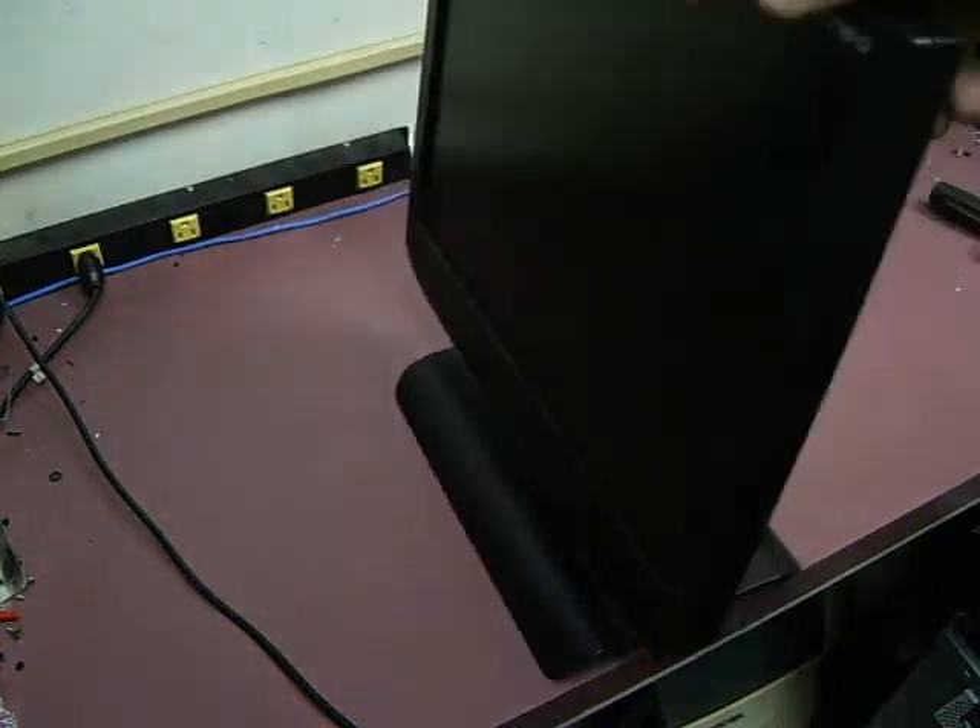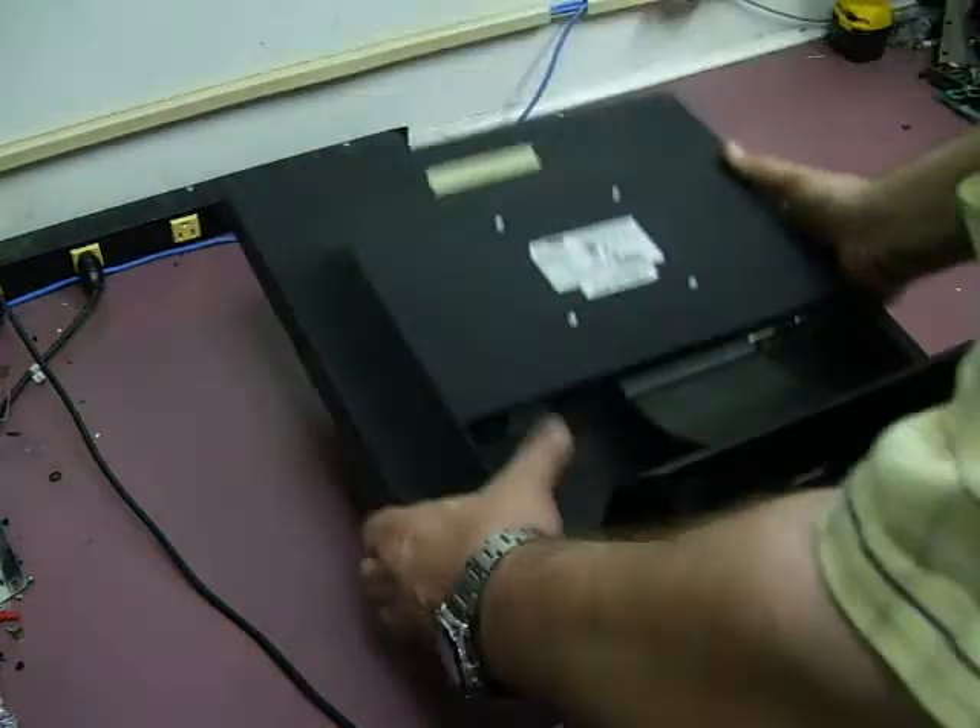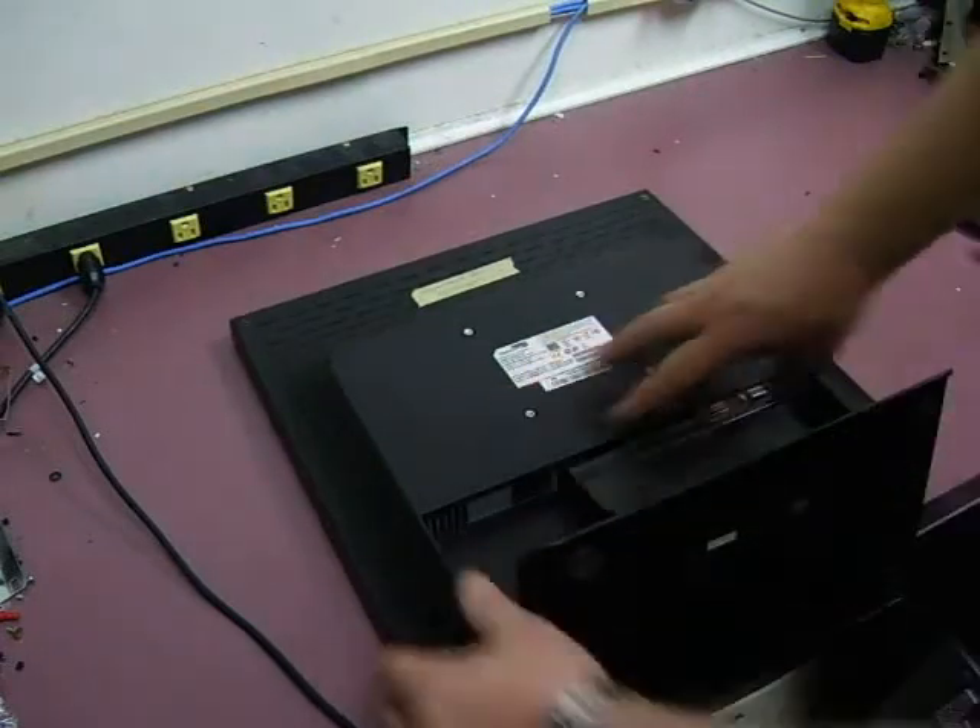In this video we'll show you how to repair a Hans G HN199D that is having power-up problems. First thing you need to do is remove the power cable and the signal cables.